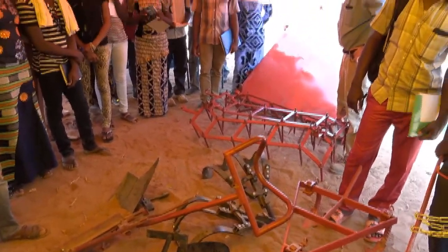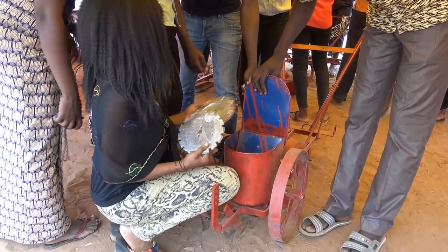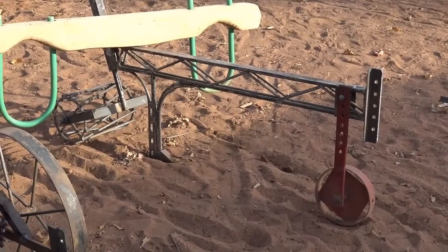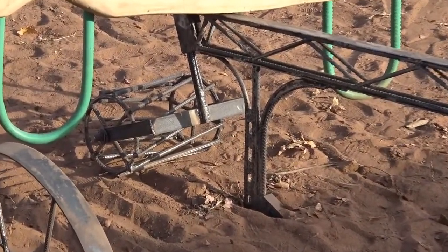Students from the Institute of World Development at the Polytechnic University of Burkina Faso visited a few times to observe our activities. Income on about 50% of the small farms in Burkina Faso is less than $1 per day, so the price of machinery is very important.